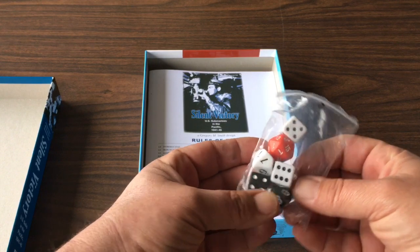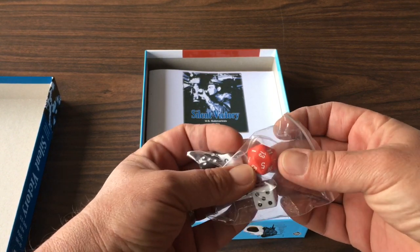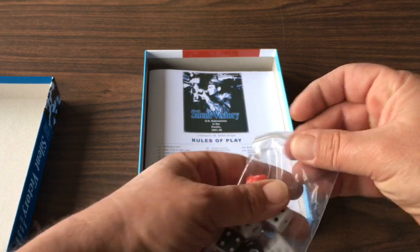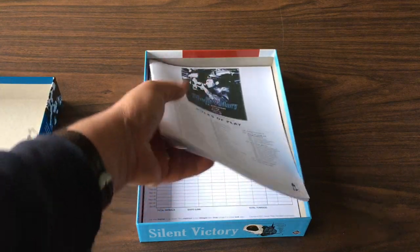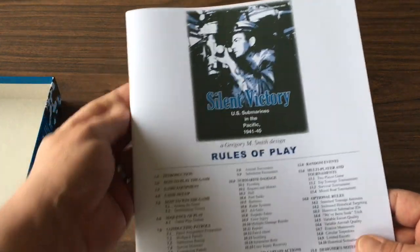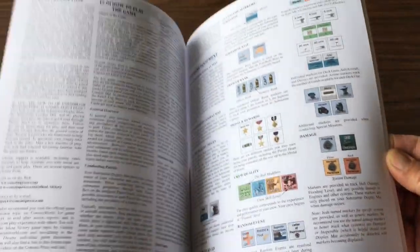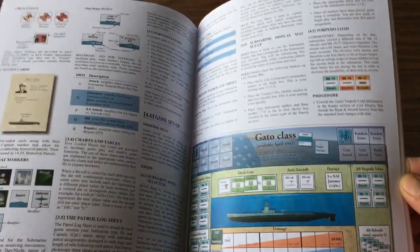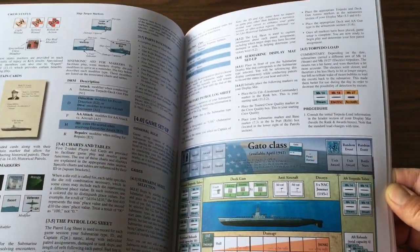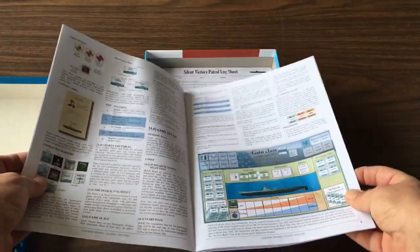We've got dice: 3d6, 2d10, and a d20. Here are our rules. Looks very similar to what came with The Hunters. Nice illustrations.